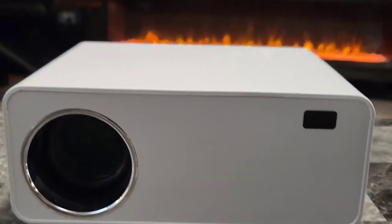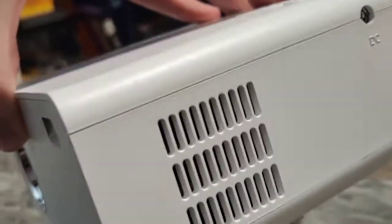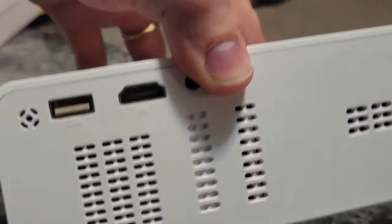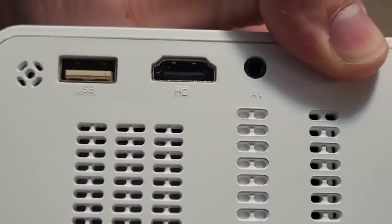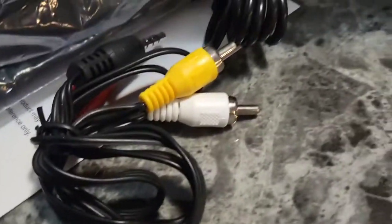This projector looks absolutely stunning. I like the small size, it's not going to be overwhelming. There's the DC plug-in on the left side, so that's where you plug in the cord that connects to the power on the wall. And here's a USB port in the back, an HDMI cable slot, and an AV plug-in for the AV cable right there.